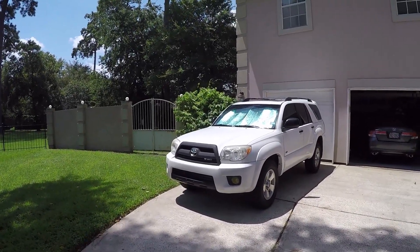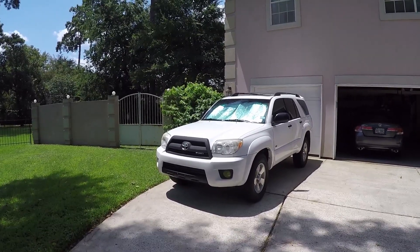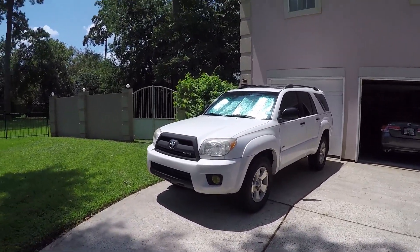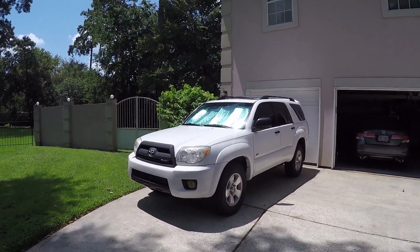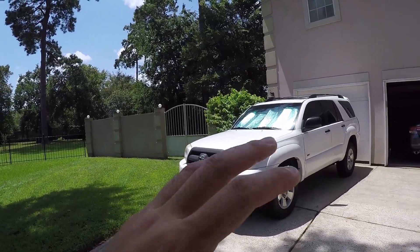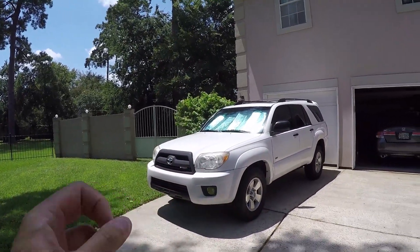Brian here and today we got another video for the 4Runner. This isn't a mod video — this is more of a maintenance procedure. However, this one's going to be a little bit different because we're not going to be changing the oil or cleaning the air filter or anything like that.